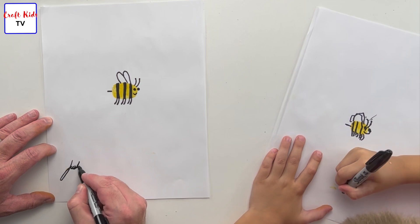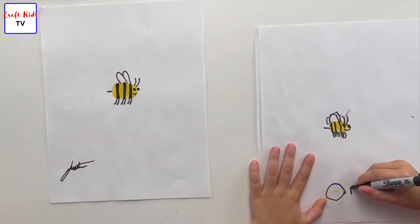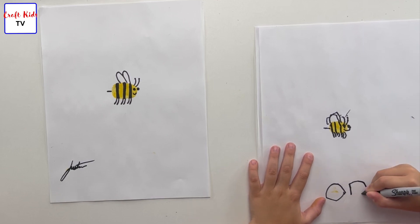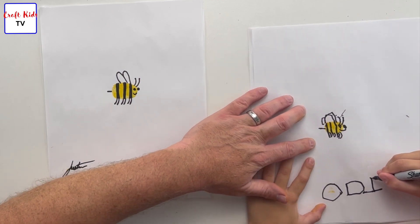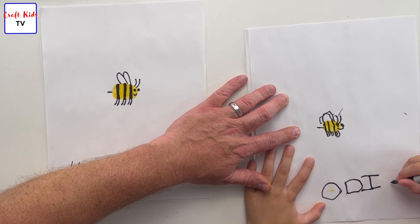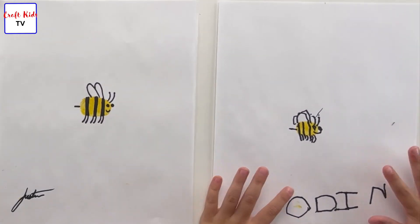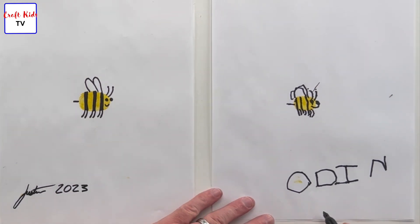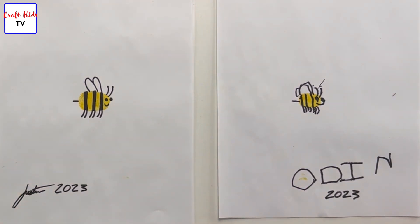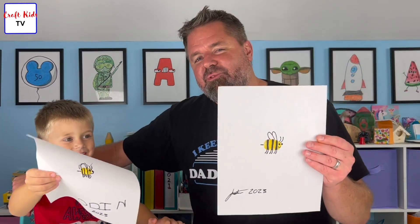O... you're Oden — O, D, I, N. Good. And then a D and an I. Yay, Oden! I'm going to put the year next to mine — Justin, 2023. Do you want me to put 2023 on yours? Yeah. That's not when you were born — that's when you made this drawing. Right up here. These are our thumbprint bumblebees!